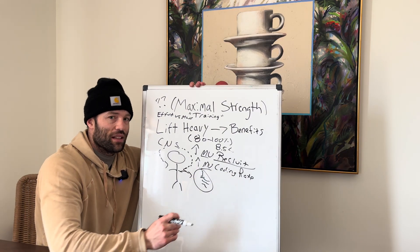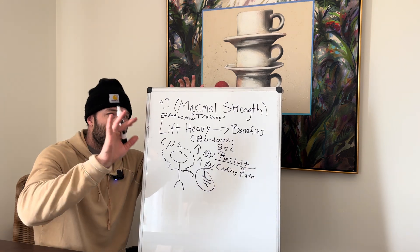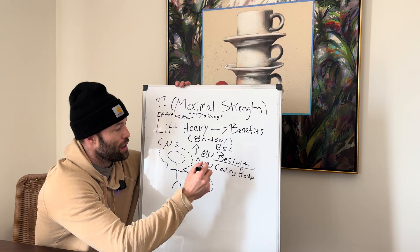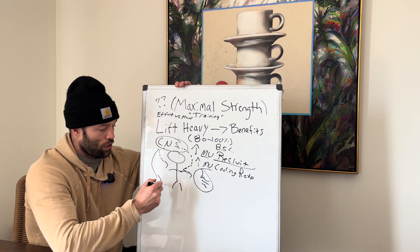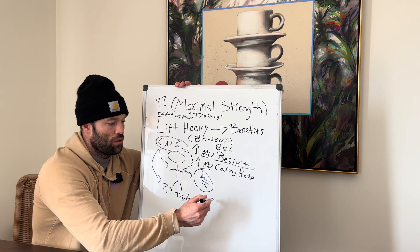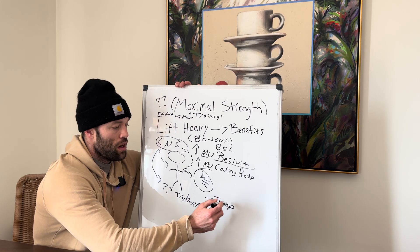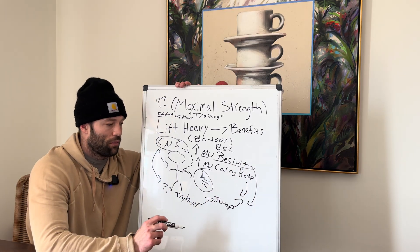Heavy lifting activates all the fibers and also activates the speed of them. When we're trying hard, there is this mythical, magical area that we have real trouble describing in science — and that is: does the central nervous system learn to try hard? In doing so, when you go to do other try-hard things, like jumping as high as you can, maybe there's some carryover from these discharge rates because you now know how to activate those fibers.